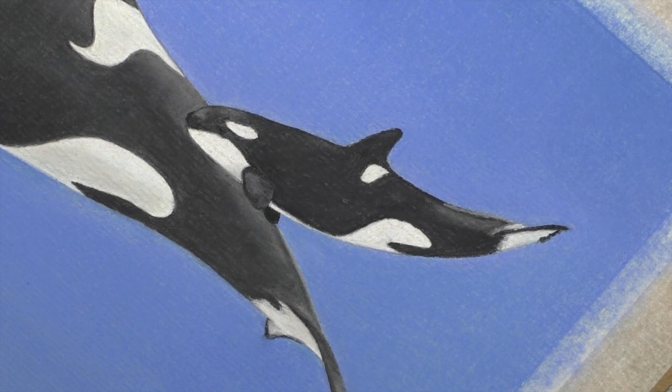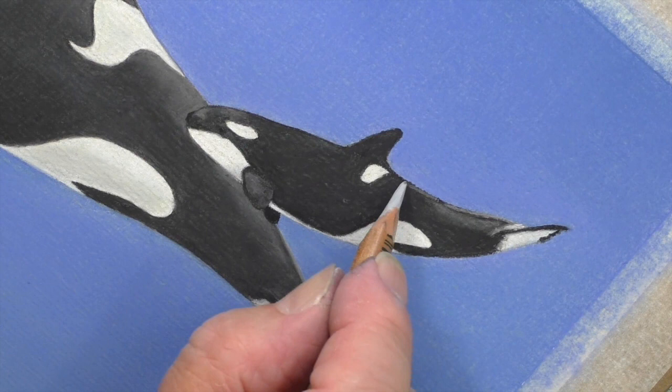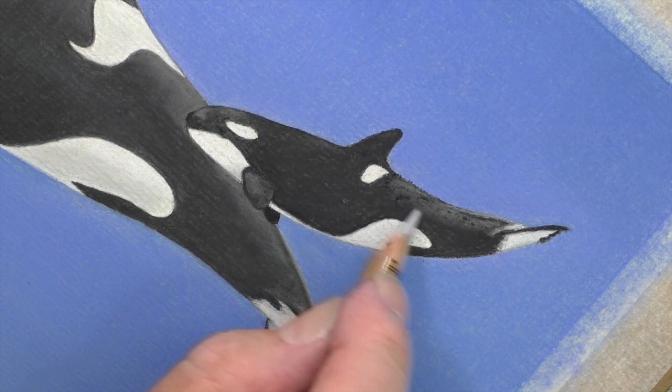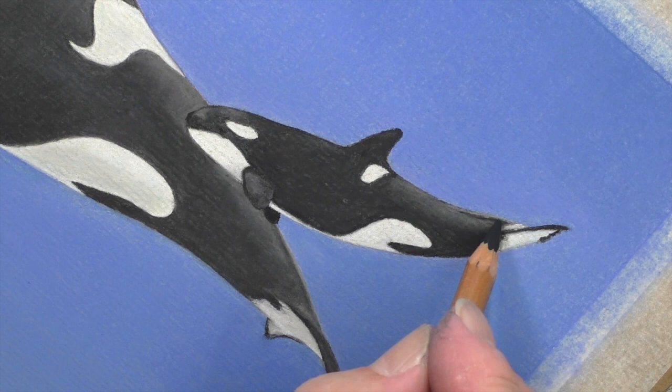And then the gray — now the gray comes all the way down, and just right on the edge, like that. It comes in like that, and just like the adult, it fades out when it gets to about there. That's fine. There's just a little more strength needed just in here.